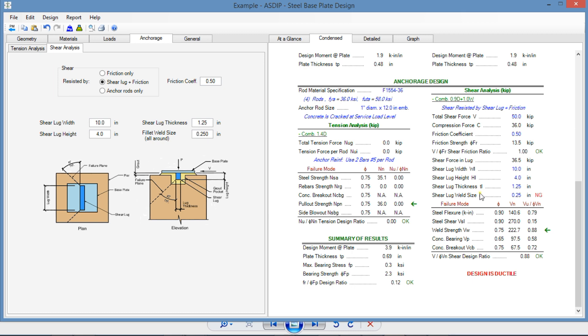We have a problem with the weld: the weld size is a quarter inch, but the shear lug thickness is 1.25 inches, so the minimum weld size required is 5/16 inch (0.3125). Updating to 5/16 inch — now the weld size complies with the AISC minimum, and flexure is controlling over breakout, which is what we wanted.